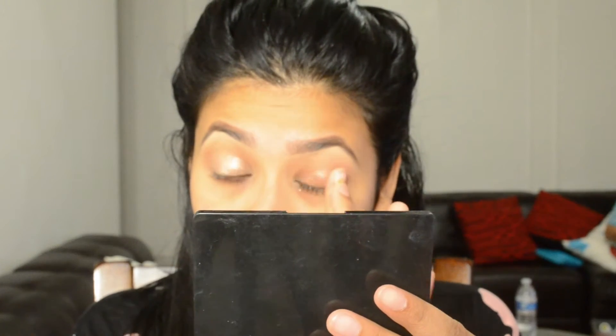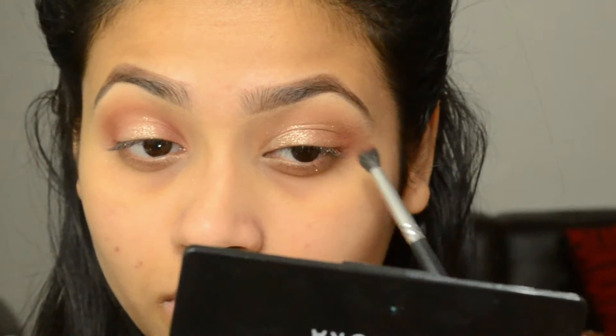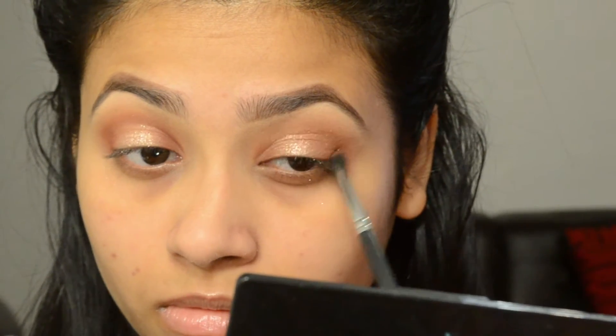After that, I'm taking this color from Color Pop called Vertical and using my finger to apply it only on the lid — make sure it's all over your lid. Then I'm going with Sienna, applying it from inner corner to outer corner with this small blending brush.